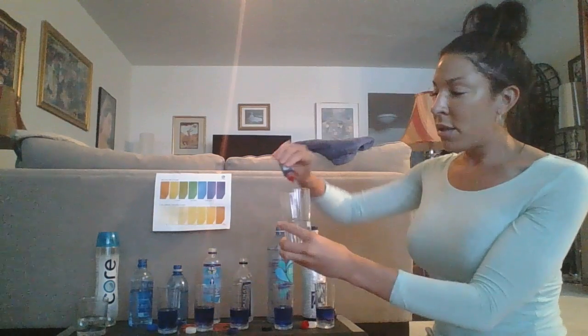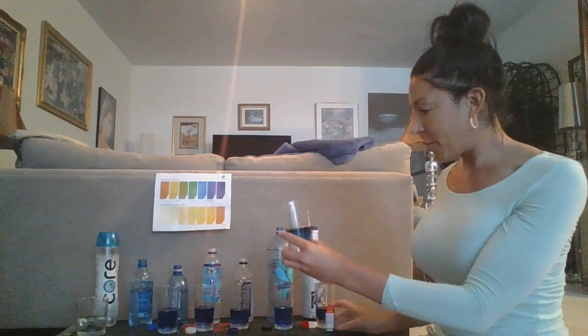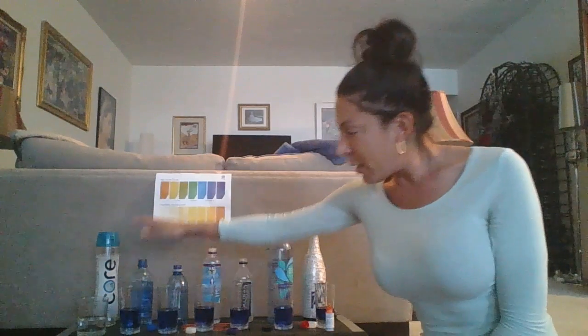Real Water — even less purple than the Aqua Hydrate, and that's supposed to be 8.0, so pretty perfect. And the Core Hydration, which says it's 7.4 — that's right on, because 7.0 is neutral and this is trying to go between green and blue. So they were all being honest with their pH levels, which is awesome.